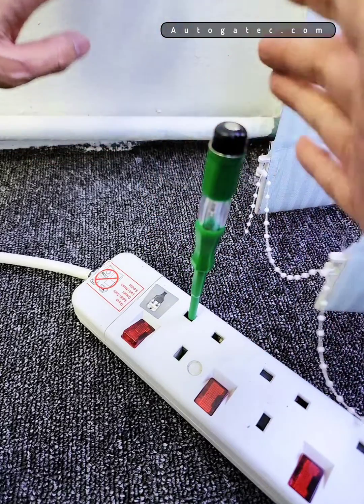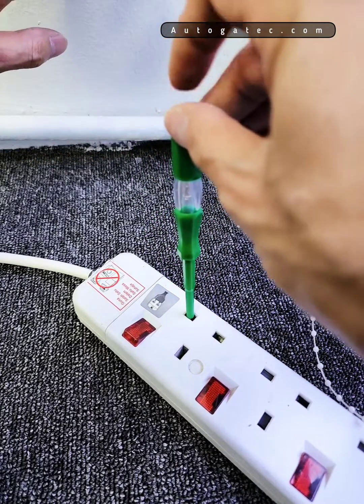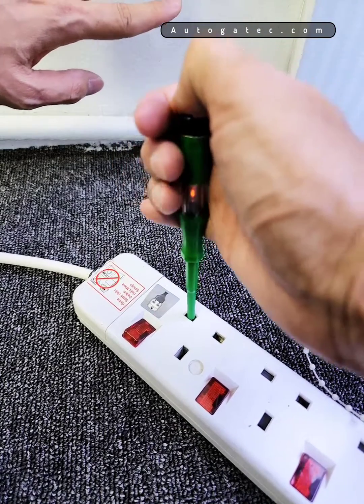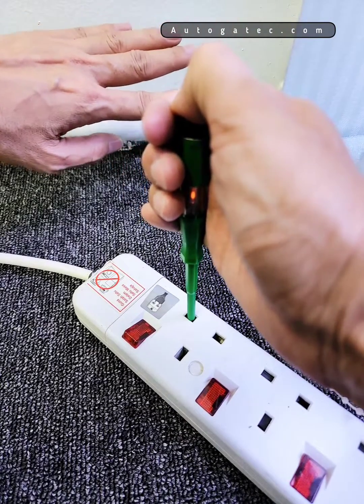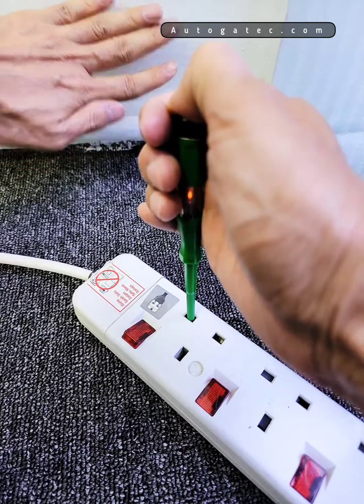You can see the light is more bright. This is the way to use the test pen. If you don't cover it, it's not too bright and you can't see much. Just cover it, and together with your hand touching the wall, it will be more brightness.